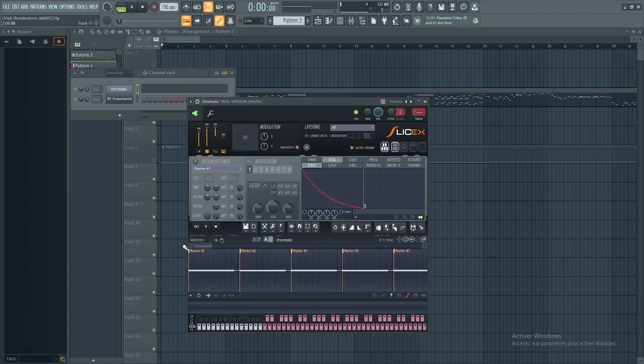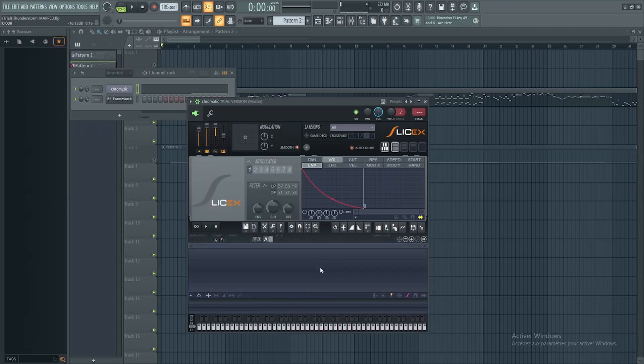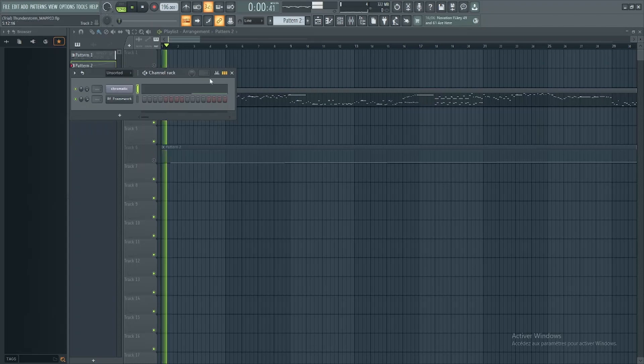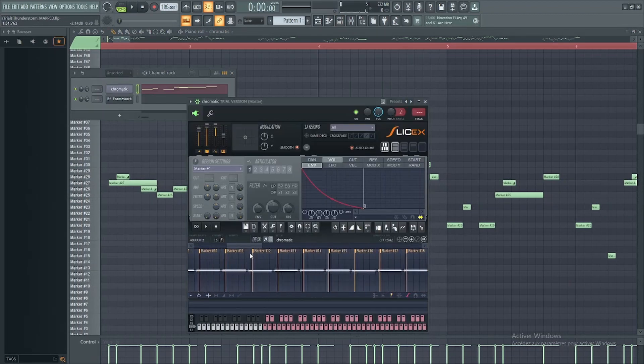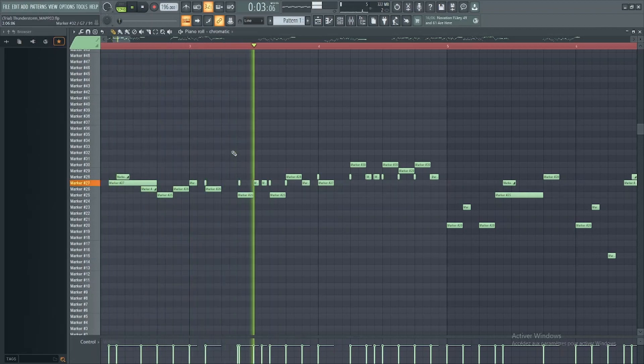Now you have to do like I did here. I already made a chromatics yesterday so I will use this one, but don't forget to do that, this is very important. Here, you see, I did it for all the samples and now it is really perfect. And now you have your perfect chromatics with a perfect loop, congratulations.